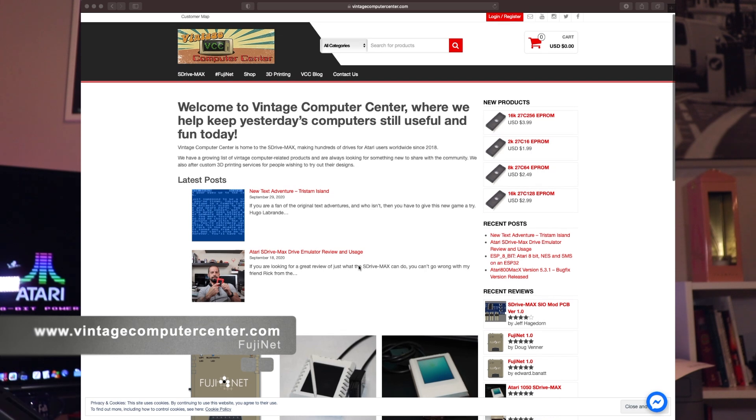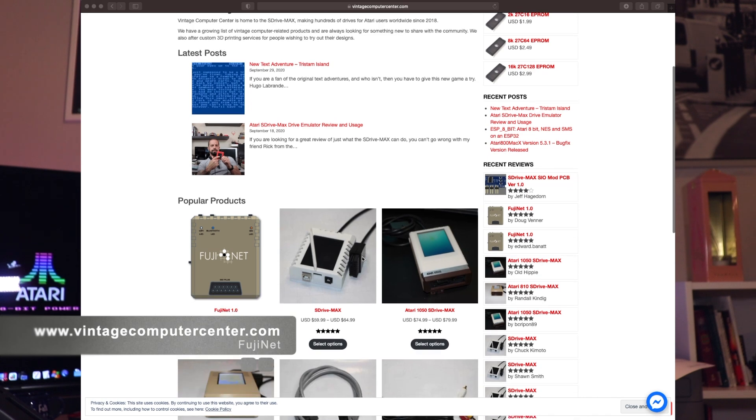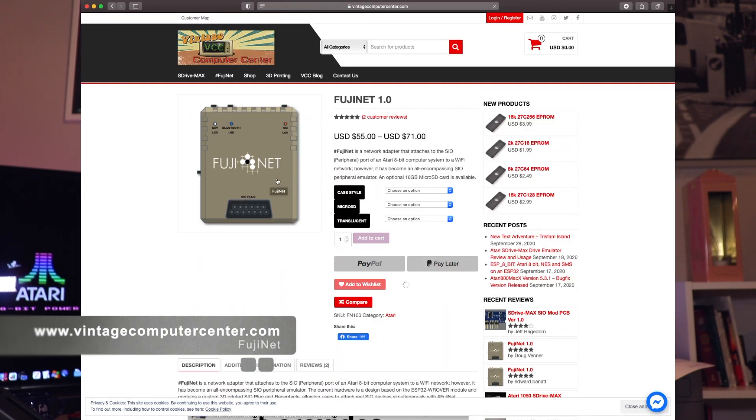Welcome back Atari fans. Several of you have been asking where to get the FujiNet device — it's at www.vintagecomputercenter.com/fujinet, and I'll have a link in the description. Gavin is producing these as fast as he can; orders are coming in fast and furious and he's guaranteed expedited shipping as soon as he can turn them around. Order one today and possibly get one before Christmas.